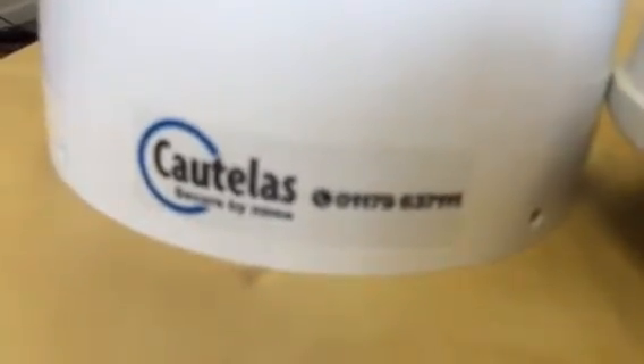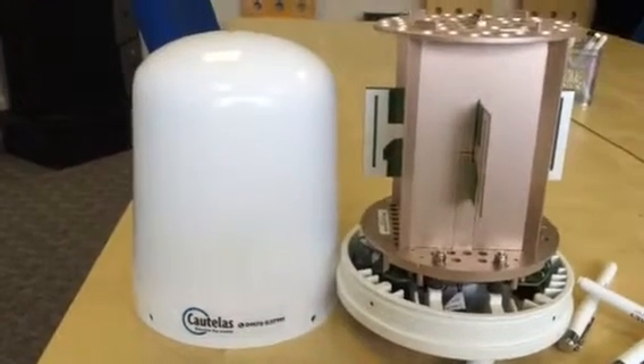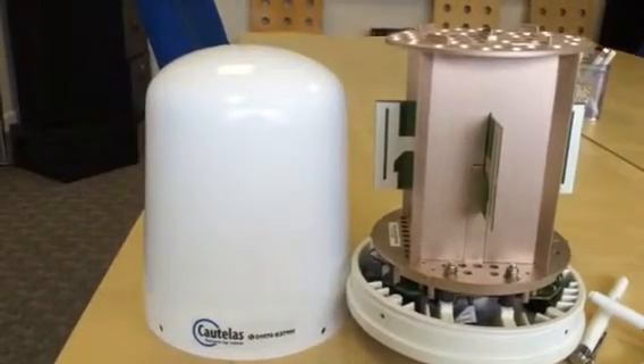You can't see the number on screen but there it is: 01179 637 111. Thank you for watching and I hope that was useful. More products on the way — Roger here at Cortellis in Bristol.